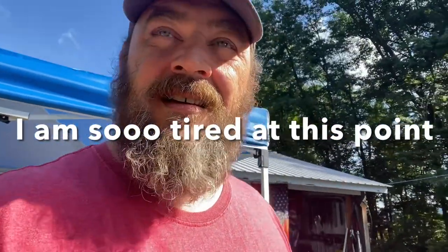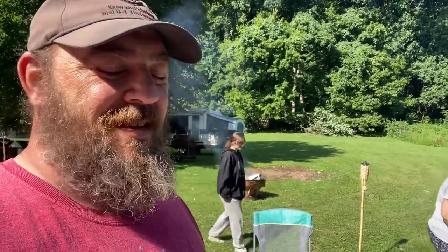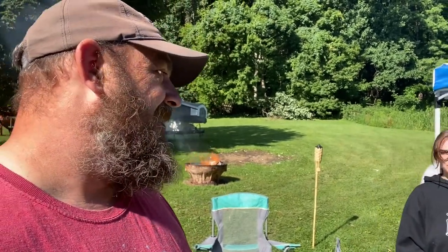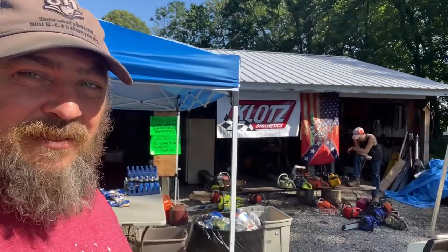Today is the aftermath — the destruction is done and now begins the cleanup. My wife's got a fire going up yonder — there's Victoria. Come here Victoria, you're not gonna say hi? We got video footage of her cutting a piece of wood — she was the big macho man. We're getting started on the cleanup. Patrick over there volunteered to stick around and help out.